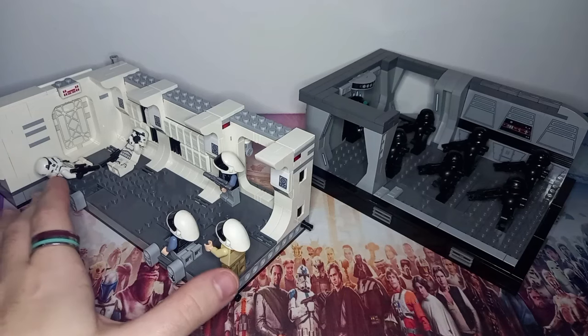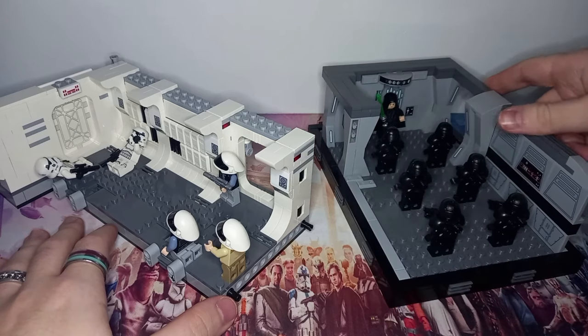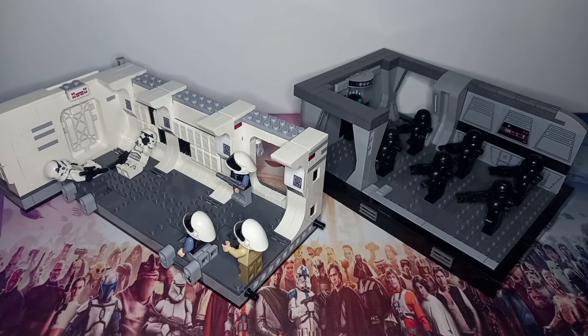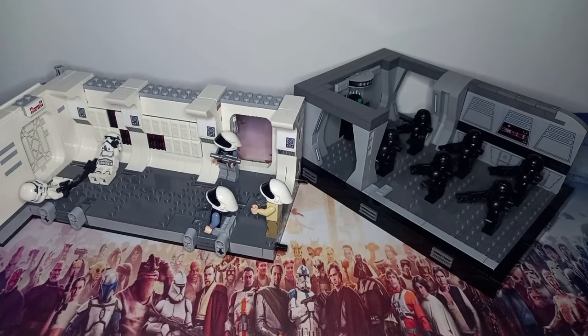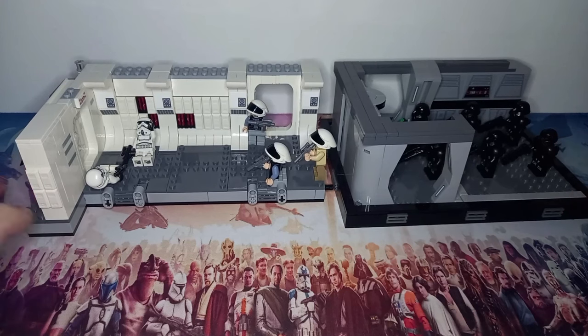I think the perfect playset-turned-Diorama to compare this to is my custom Dark Trooper Attack Diorama, because similar to the Tantive, I'm sure by the time the weekend is up I'll have turned this into a Diorama itself. And before that, of course, we've got a very, very long video tomorrow which I'd love if you decide to check out.